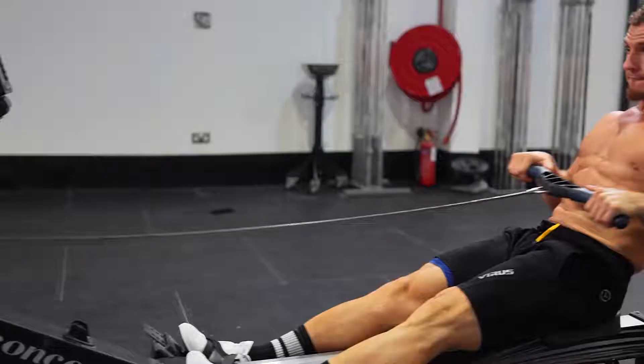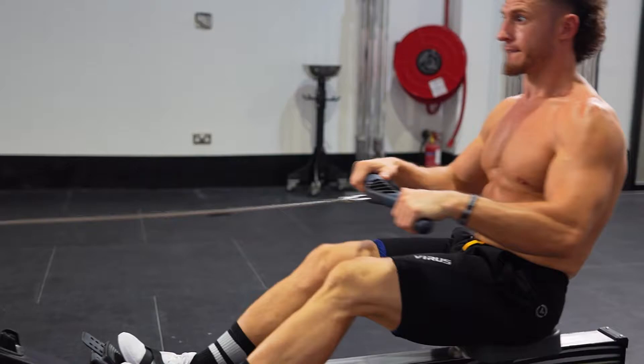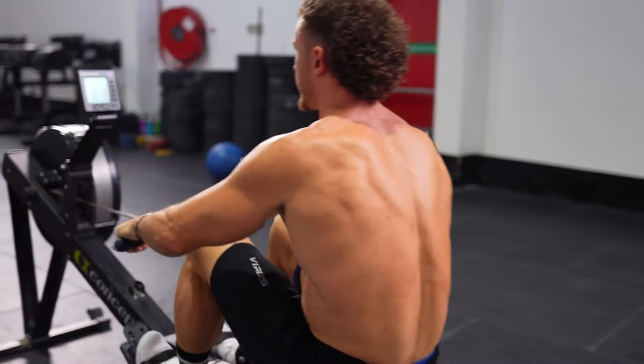The warm-up. A proper warm-up is essential to a successful 2K row and should not be overlooked. Make sure you're good and sweaty before you start the 2K and have dialed in your race pace. I generally recommend three to five sets of 20 strokes, starting slow and gradually building up to your race pace.